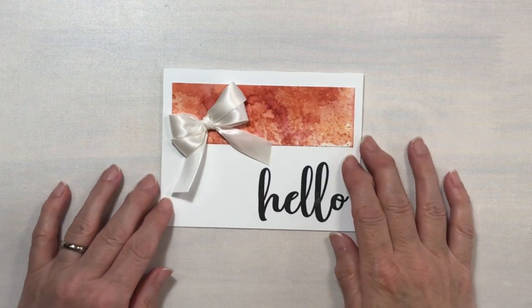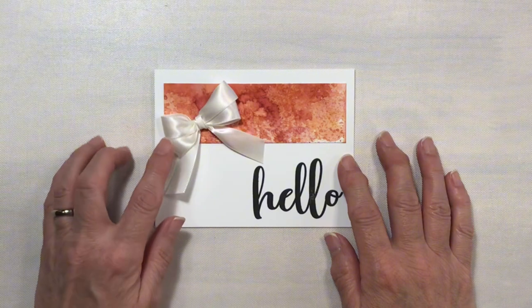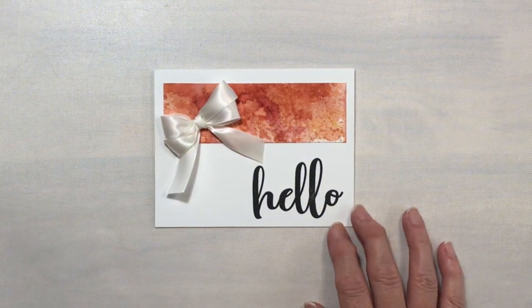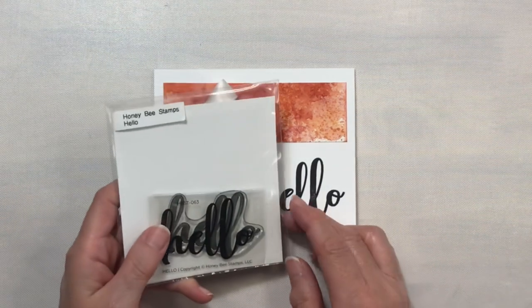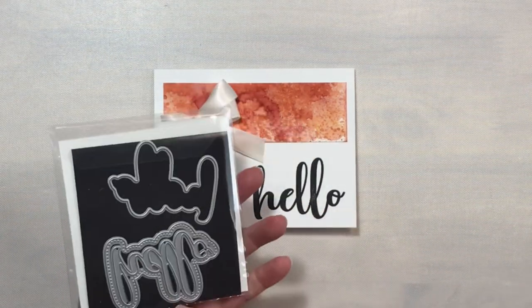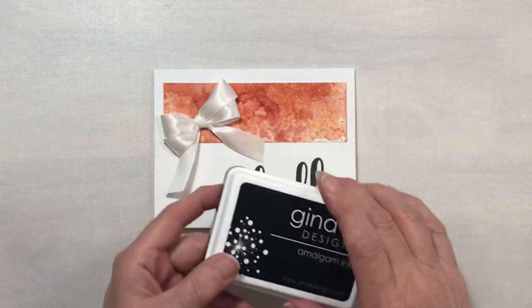For this card we're going to venture into the finger bows. I chose one of the double loop bows for this card. For the 'Hello' stamp, this is from the Honeybee Stamps Hello stamp and die set, and of course I used Gina K Designs Amalgam ink.